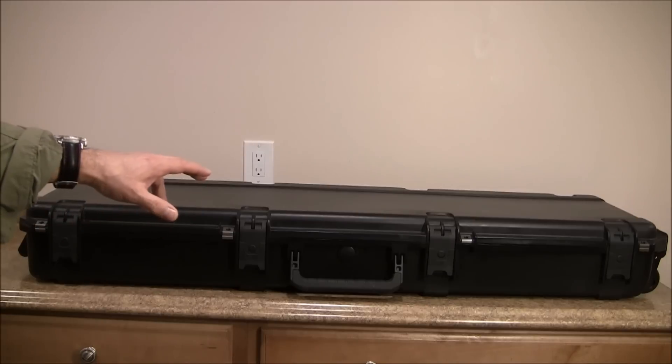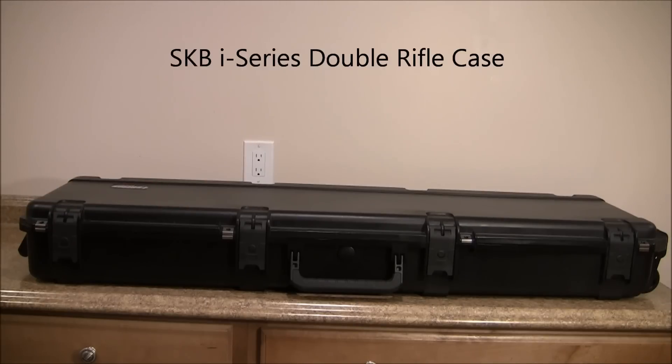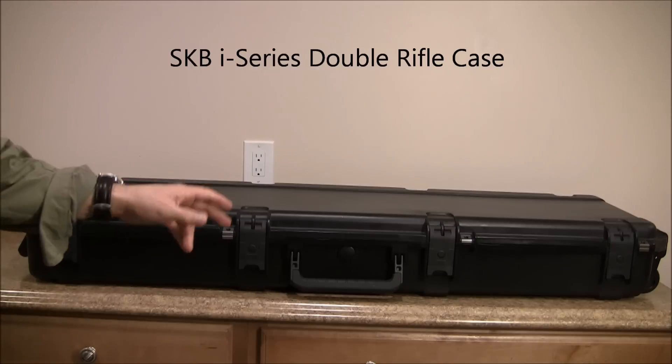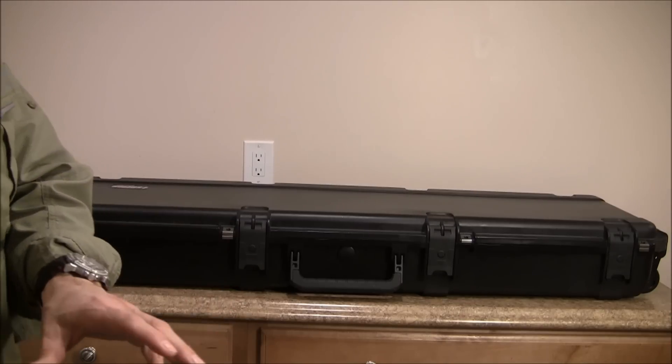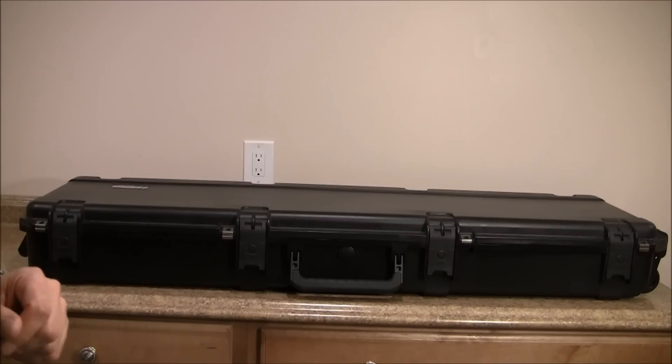Okay folks, I'm back. What you're looking at here is a double rifle case. This one is an SKB, it's an I-series. And this is the one I took with me hunting for vehicle transportation. I'll give you a very quick overview. I know you want to see the guns — I'm going to open it up and give you some close-ups of the two rifles that I took with me.